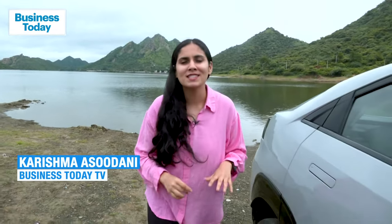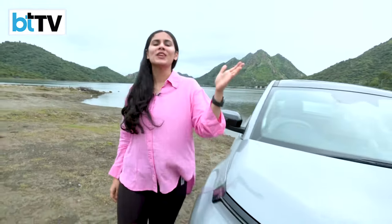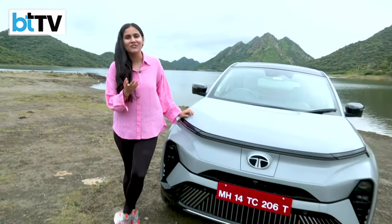Hello and welcome to Business Studio Television. I'm Karushma Asadani on ground in Udaipur, and amidst the scenic beauty of Udaipur, I'm here to bring you Tata's new EV product — the Curve EV.